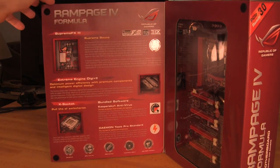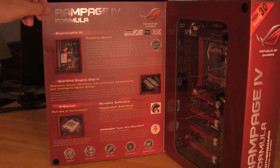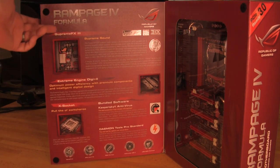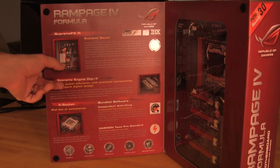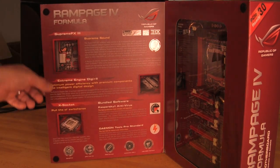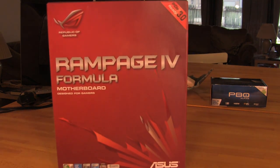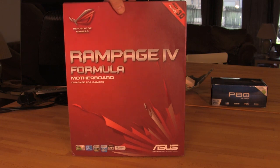On the inside you have a lot of extra marketing material giving you information on some of the features that ASUS feels are going to be the best for this particular motherboard. You have things like your Xtreme Digi Plus 2 engine, which we've been talking about for a very long time — it is very nice. You have your Supreme FX3, PCB segregation, your X socket, Kaspersky antivirus, Daemon Tools Pro standard, and of course PCIE generation 3.